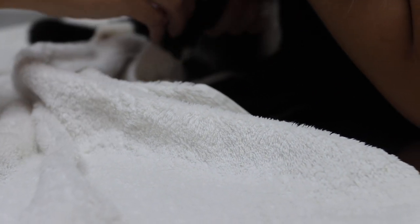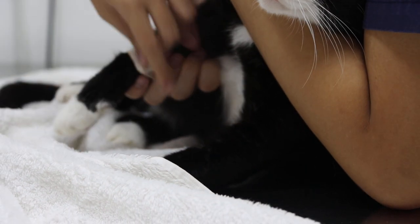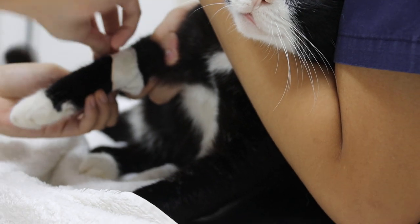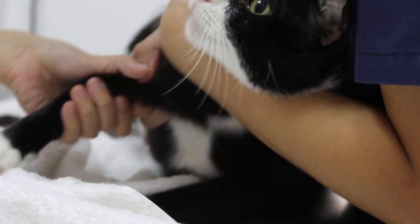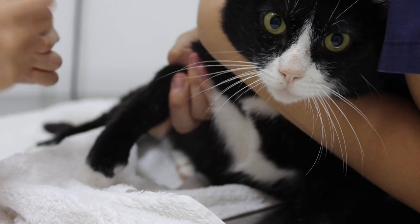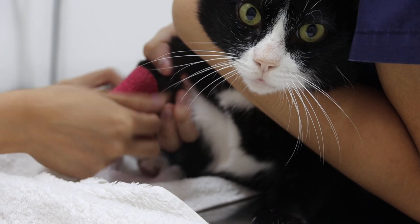Remove the cannula and then remove the tape as well. After that, we will bandage it to stop the bleeding. Put the gauze and then bandage it.